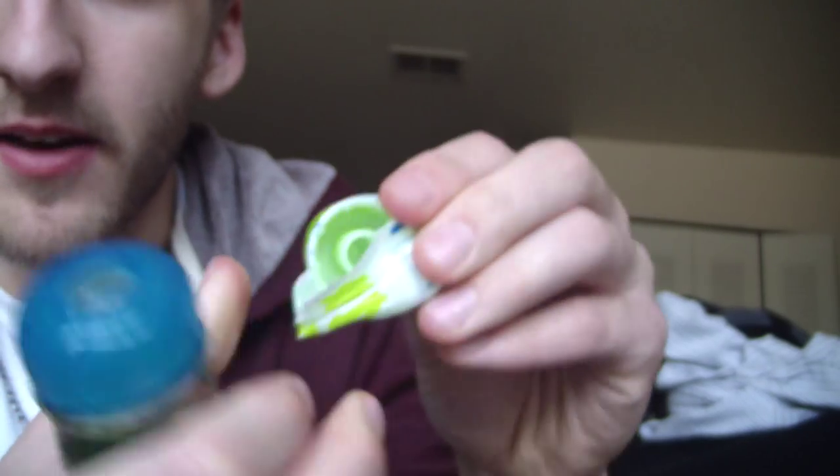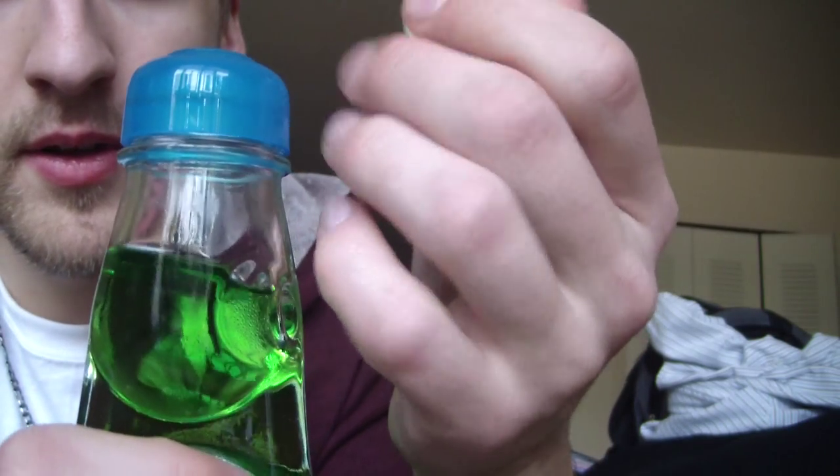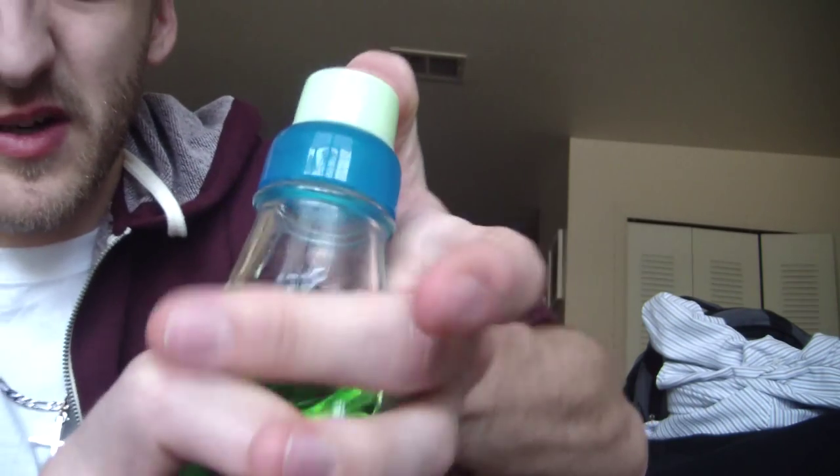And inside of here is apparently this — the plunger. So the plunger goes off of that. And then we push down firmly. It says the palm of your hand — that's crazy talk. I'm using my thumb. No, my pointer finger. Could this be any more difficult, plunger?